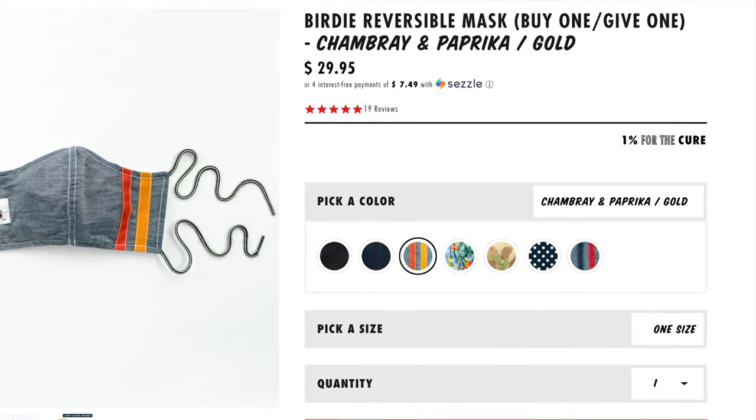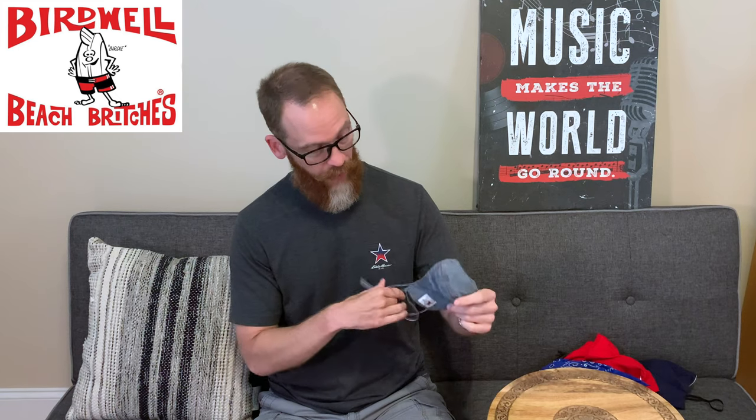Five of the colors are $19.95 plus shipping — so it came to about $26 for what I bought. The two special colors are $29.95. It's quite expensive, so I wouldn't necessarily recommend it for the price. But let's put it on and see what it looks like.